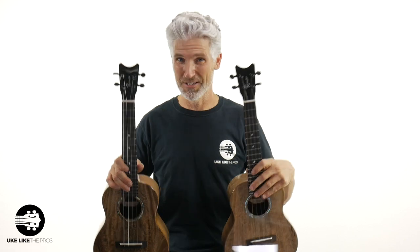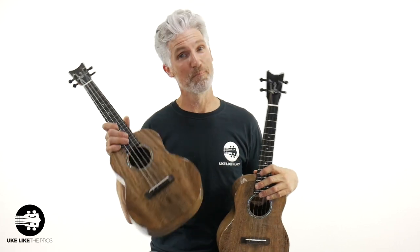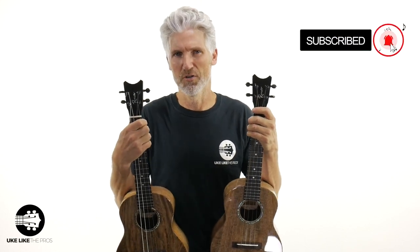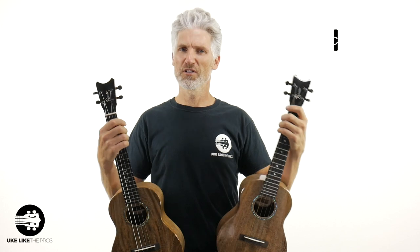Hi, I'm Terry Carter, and welcome to Ukulele The Pros. Did you — or could you — tell which one was the tenor ukulele and which one was the baritone ukulele? Not based on size, because in this video I'm going to show you how to turn your standard tenor ukulele into a baritone ukulele. But first, thank you for being here. If you're new to the channel and haven't done so already, please hit that subscribe button and turn on that bell notification. Also, if you're on Instagram, find me over there at Ukulele The Pros.